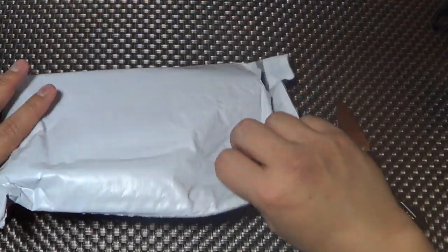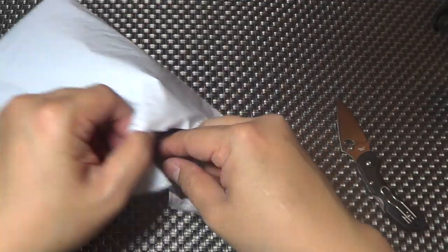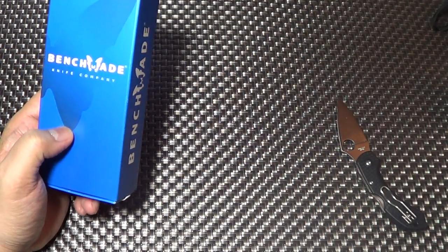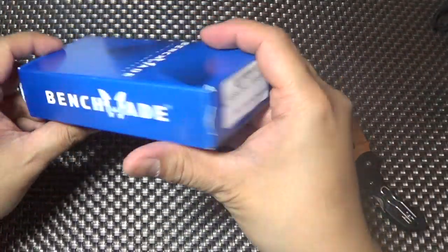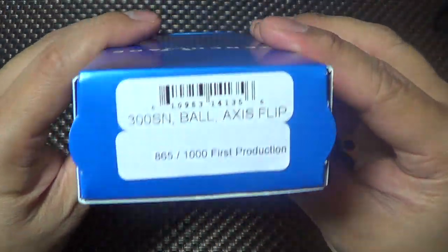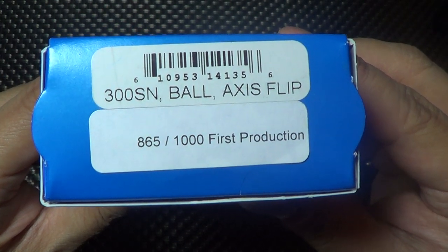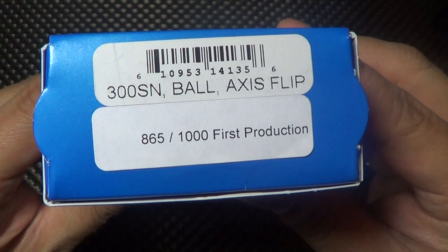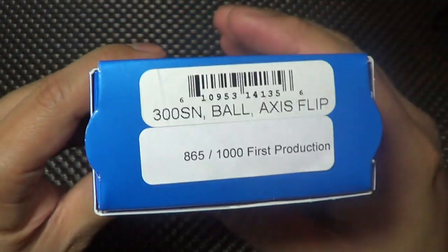I wanted to open it up in front of you folks because I want you to see it right out of the box. I wanted to see how it performs without being tweaked. It's the 300SN Ball Axis Flipper, designed by Butch Ball.